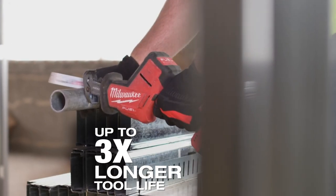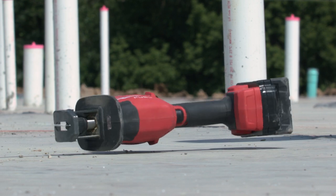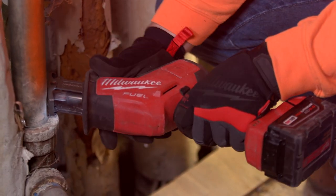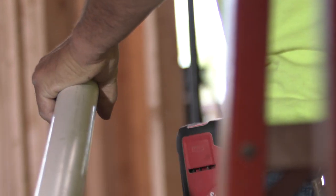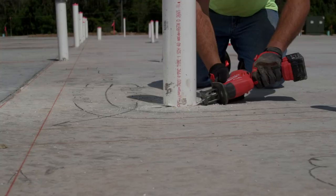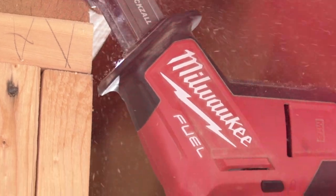Same as the first day that I got it — the FUEL hacksaw is extremely durable, it's a tool you can rely on. It's definitely heavy-duty, definitely sped up our productivity, and it's a tool that you must have right now. It's those three things: it's speed, it's durability, and it's comfortable to use.